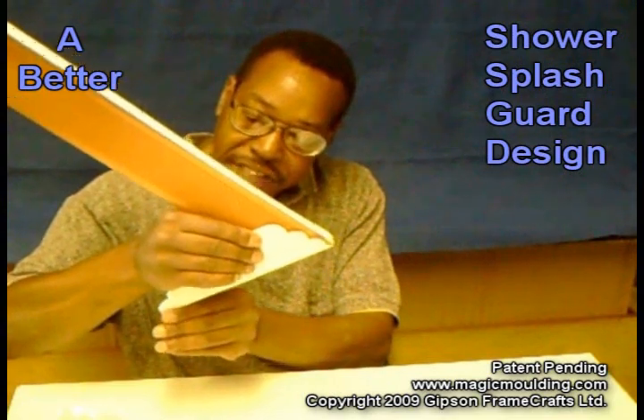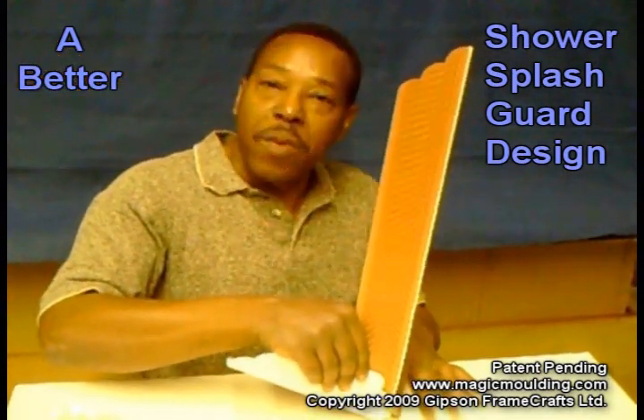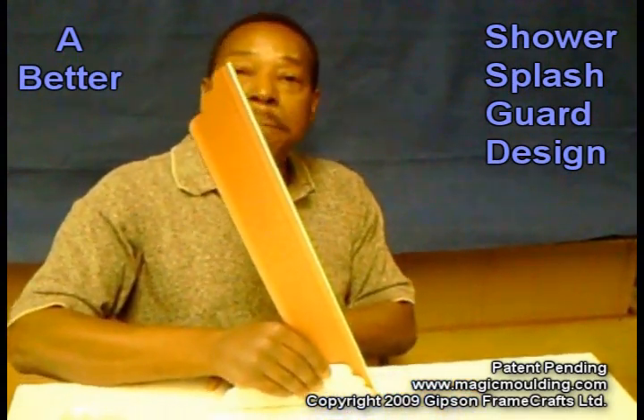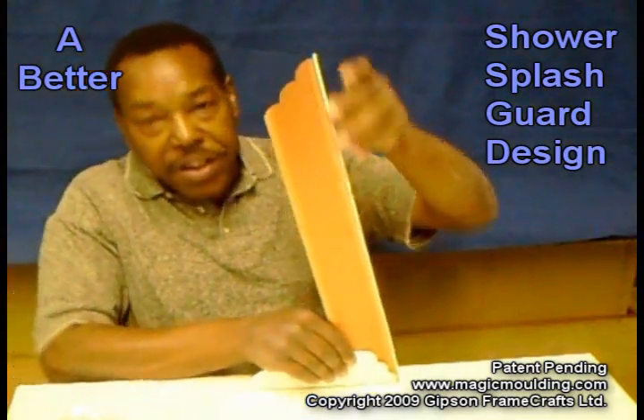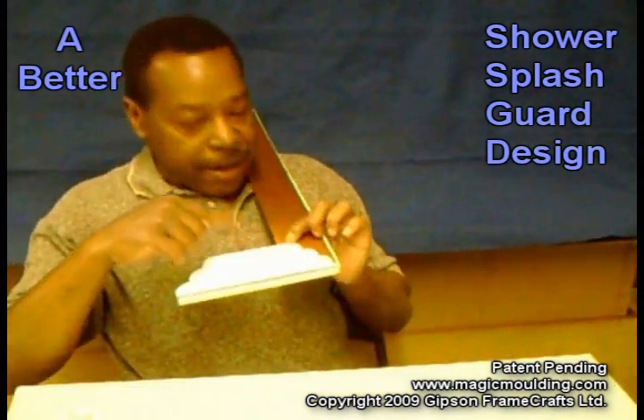You simply peel this off on the bottom right to about here, then put it into the grout. Once it's into the grout, lay this piece down flat on top of the tub, and then you can start peeling the backing off and position it however you want. Most people would go straight up, so now you can see how these flutes work.